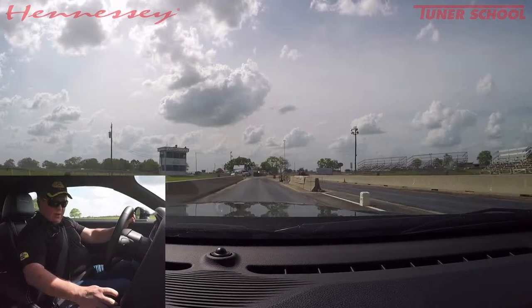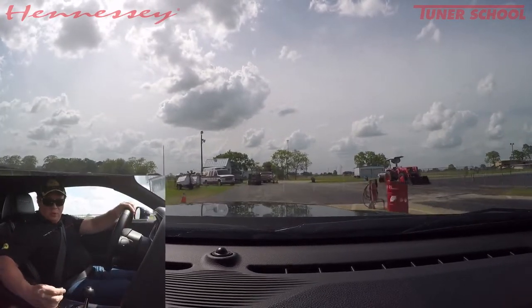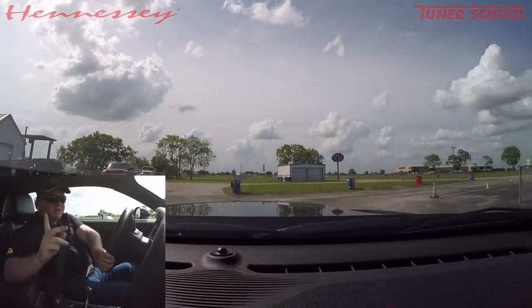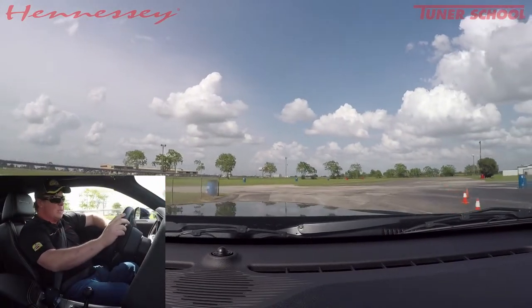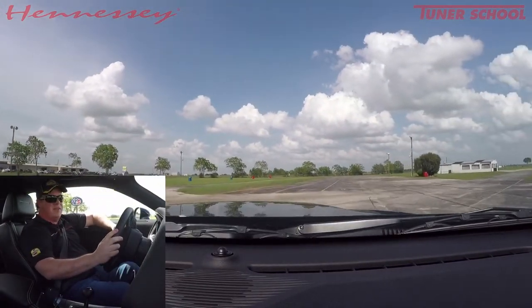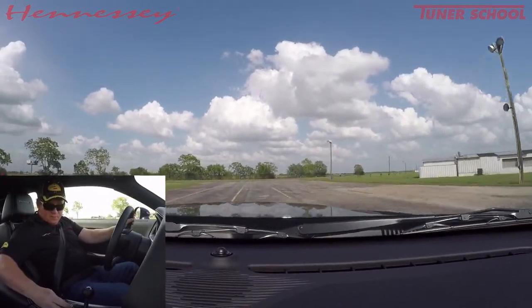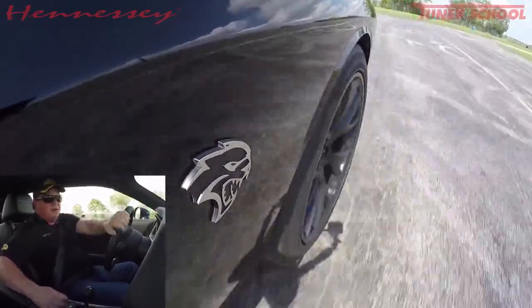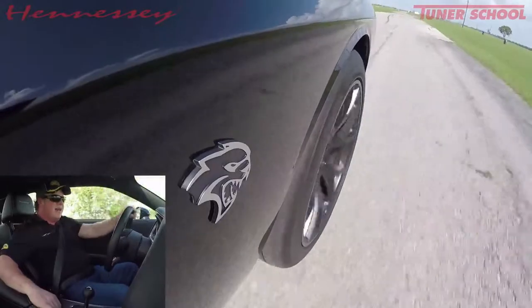Now let me show you another cool modification we offer. We don't advertise it a lot but it works really well. This car also has headers — that's an option with high-flow cats we offer on Hellcats, picking up maybe 15 to 20 horsepower at the wheels with a nice sound. But this particular car also has exhaust cutouts. I'm going to hit the open button — oh yeah, hear that sound!